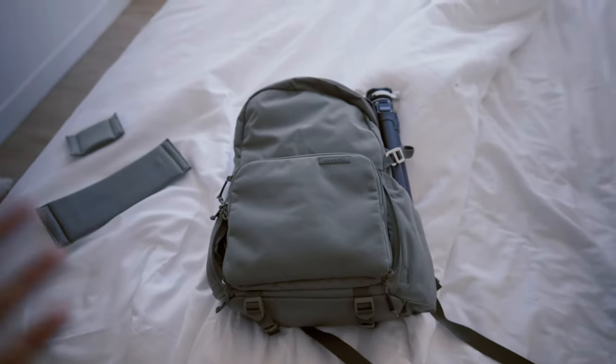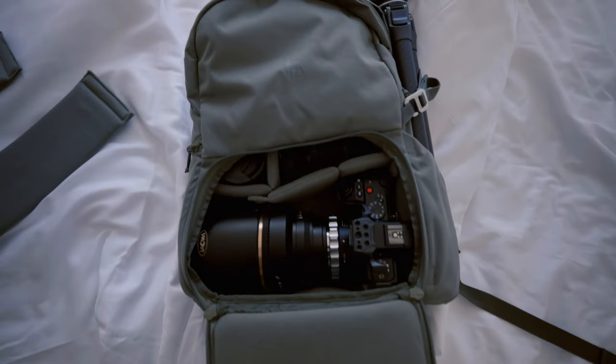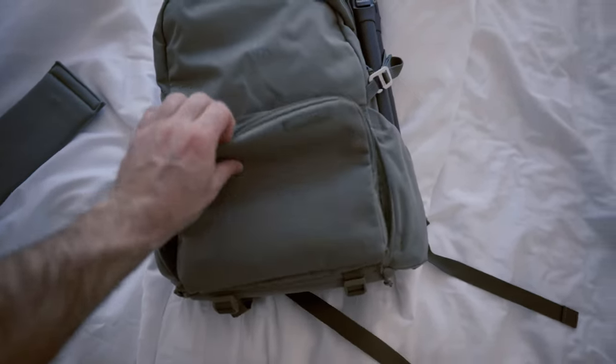I love my Peter McKinnon bag, but sometimes it's just a little big. These guys sent me this bag and it works just perfectly. Full disclosure, they did send me this bag — they didn't pay me to say that or anything like that. I normally just have my Peter McKinnon bag, but I'm trying to be kind of low key. I'm excited about this little bag and it worked out great, better than I expected. If this bag interests you, I'll leave a link in the description.